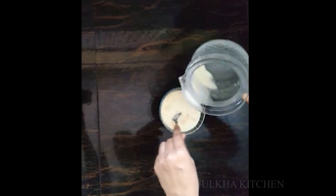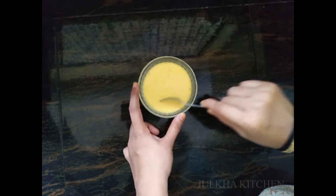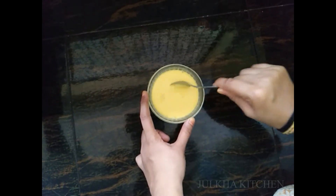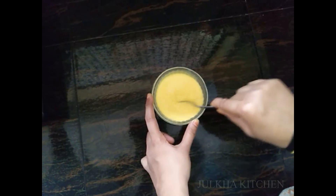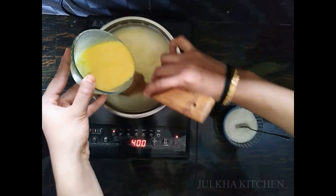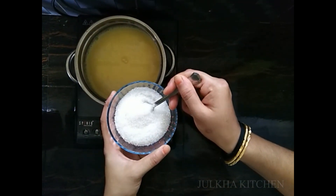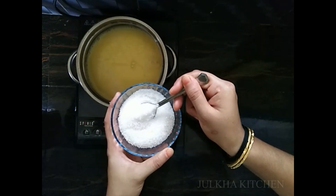Add the salt to the lid. Mix the water in the pot. Add the salt to the lid. Add sugar to the lid.